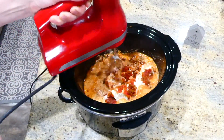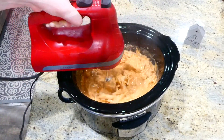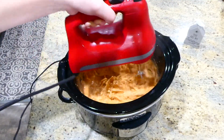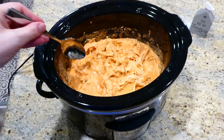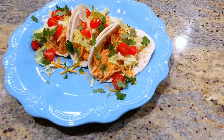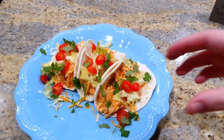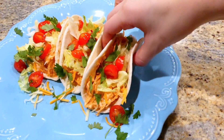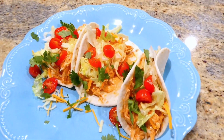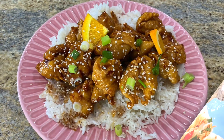Now that the chicken has reached an internal temperature of 165 degrees, I'm shredding it up using my electric hand mixer — you could also use two forks or a meat masher. Look how creamy and beautiful it is. I chose to serve mine in flour tortillas with cheese, cilantro, lettuce, and cherry tomatoes, but you could serve it on chips as nachos or in a salad — anything would be delicious with this creamy taco chicken.